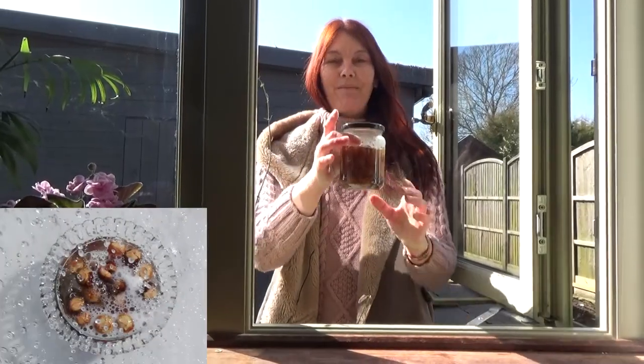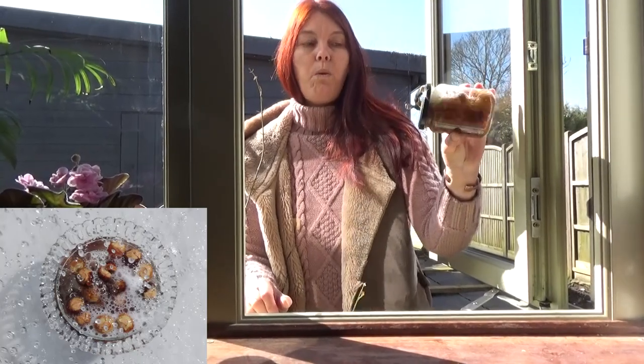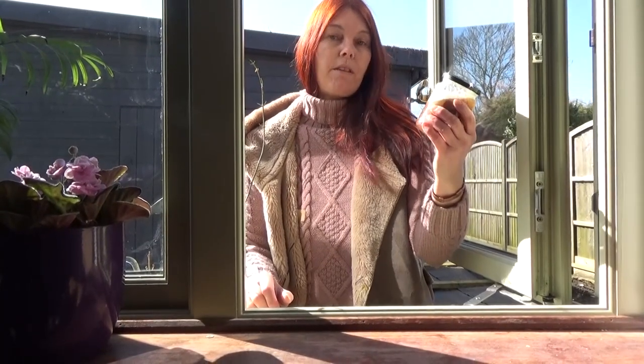Soap nuts. I've just stood a handful of soap nuts in warm water to make a nice strong decoction of soap nuts. This will remove the dirt and it helps to cut through the lime scale.